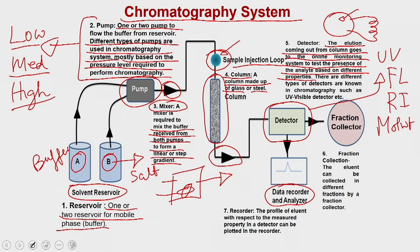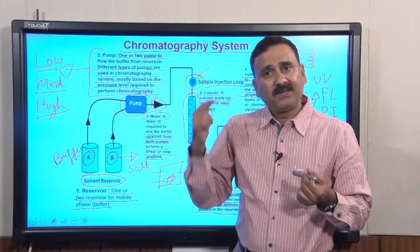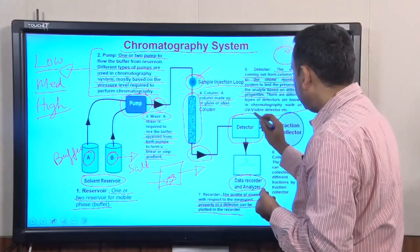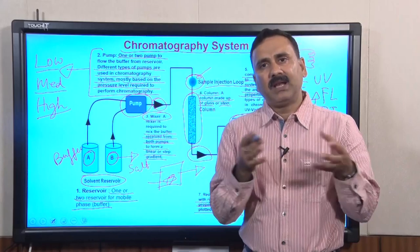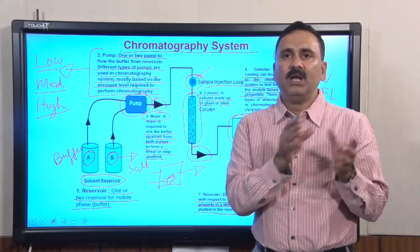In the data recorder and analyzer, you see the profile of the eluent with respect to the measured properties, plotted in a recorder. This recording is called the chromatogram — the property is plotted against the elution volume or elution time, and you can monitor it in an online system. As long as the protein is coming out, you can collect fractions. The detector is connected to the fraction collector, which collects a specific fraction into glass tubes when a compound or product is detected coming out.